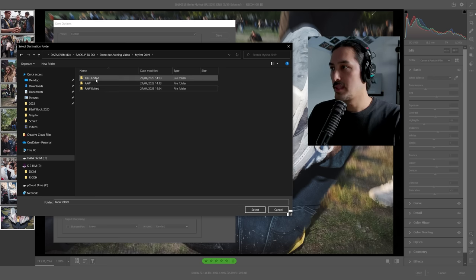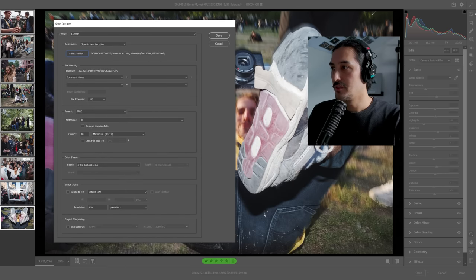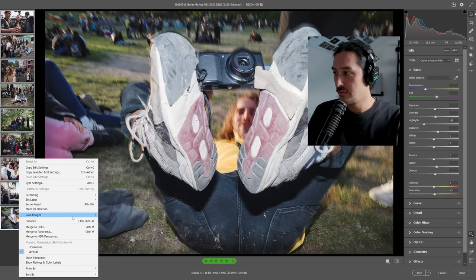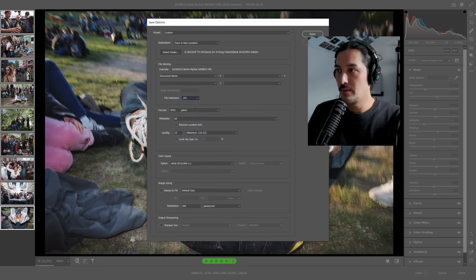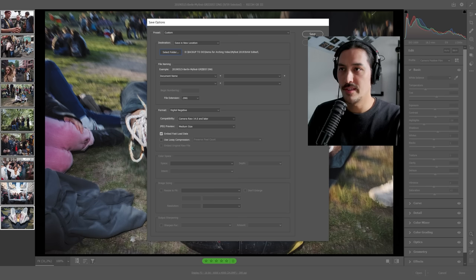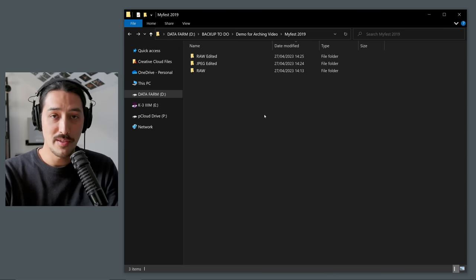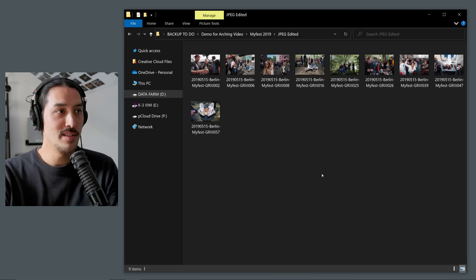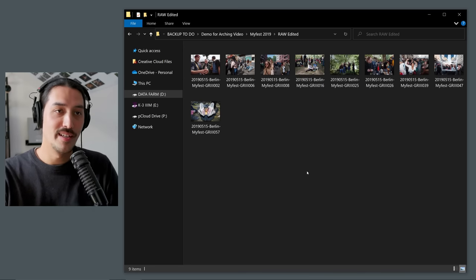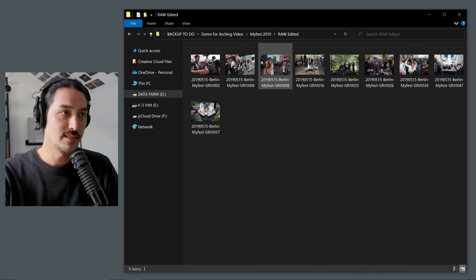I save the JPEGs first — high quality, sRGB — into the JPEG Edited folder. Then I right-click 'Save Images' again, this time saving the raw files as DNG into the Raw Edited folder. Now all the photos from the event are edited and sorted. The file name stays the same — it's just a different format in each folder. The JPEG versions can be posted or sent to people; the Raw Edited versions are there if I want to continue editing.